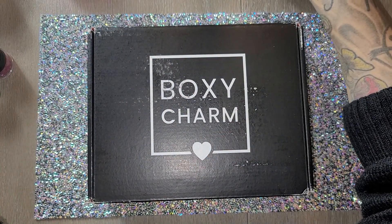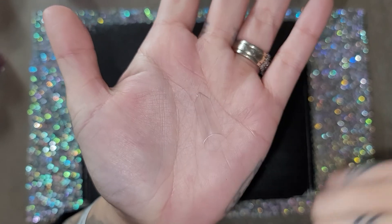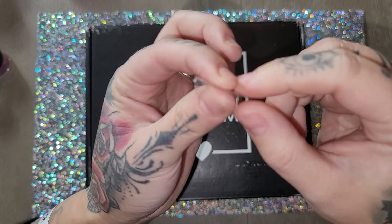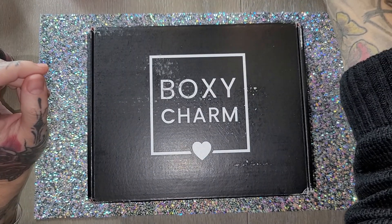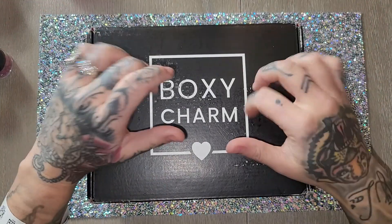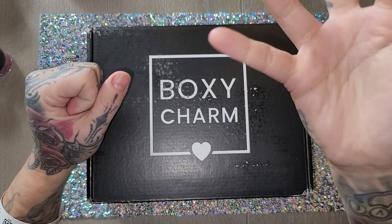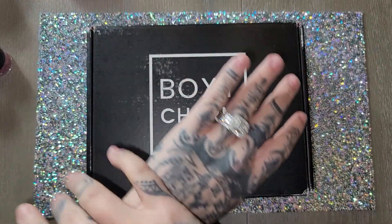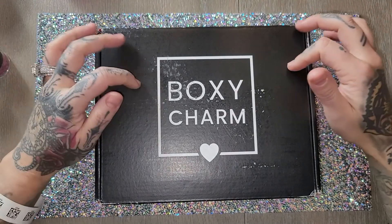I also found these tips online — I actually sell these — and you can see they're shaped at a point, like Russian manicure or Russian-style nails. I want to try them out and I'm going for a Valentine's Day theme: this hand will be pink, pretty, and love-themed, and the other one is going to be for the singles, the hate, and bad Valentine's Day experiences.